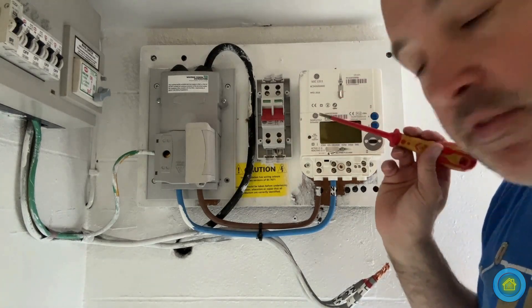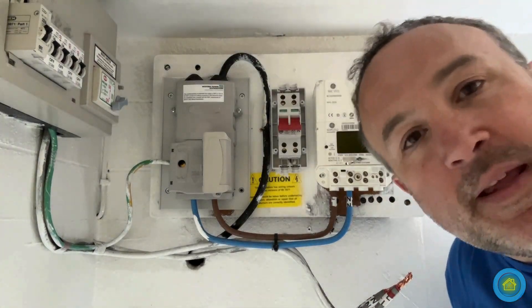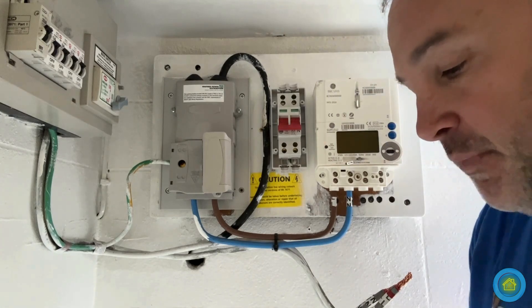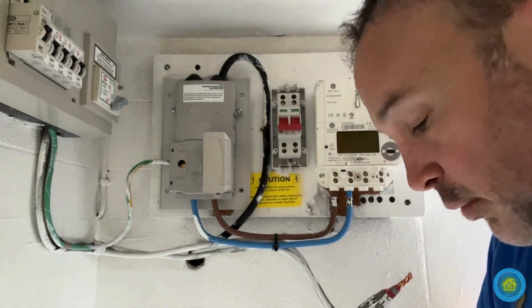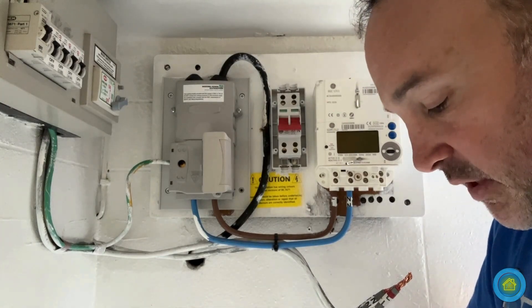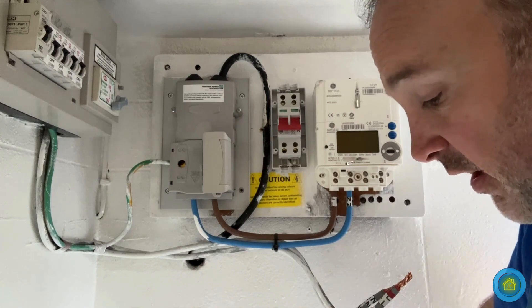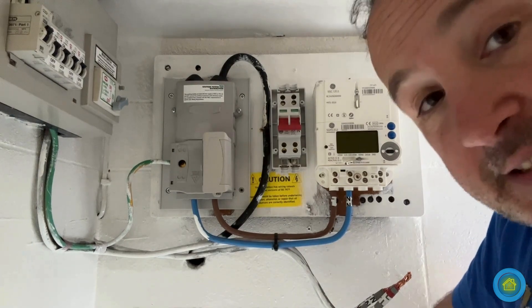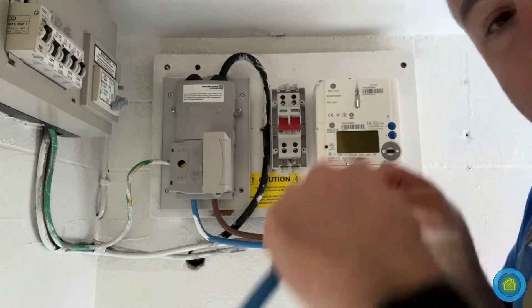I need some new meter tails, which I've got to run from here all the way in, and they will be 25 millimetres, which is up to standards. This is actually a big debate that rumbles on in the electricians' industry — whether you should pull the fuse or not — and there are a lot of people that just pull it, even though it's not allowed. I just like to be cautious and make sure I'm doing things properly. I understand the other side of the argument, but it's just not how I work, so I always call the DNO just in case anything goes wrong.